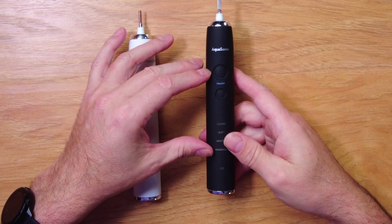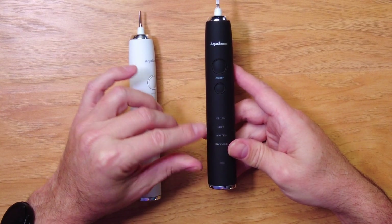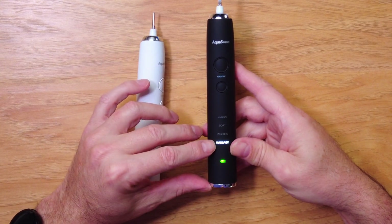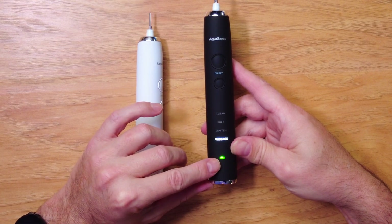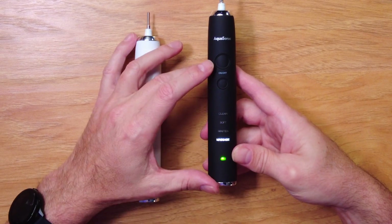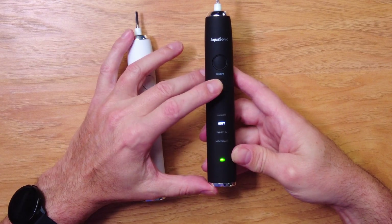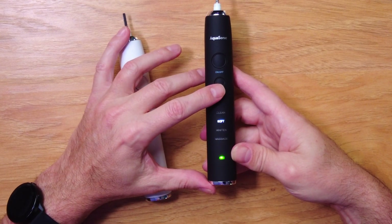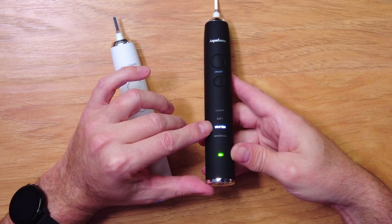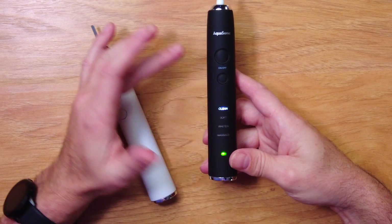For a closer look at the handles: there's an on/off button and a mode button. It's hard to see the labels until you turn it on. When you do, it lights up quite a bit — you can see 'massage' and a battery indicator. The mode button cycles through basic clean, soft (less intense vibration), whiten (noticeably higher speed), and then massage again, which gives a pulsation.